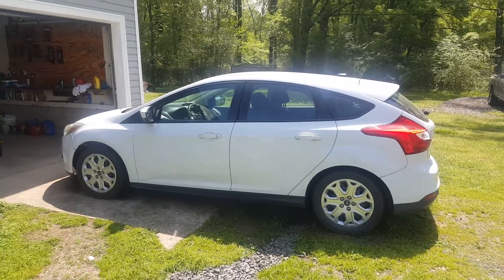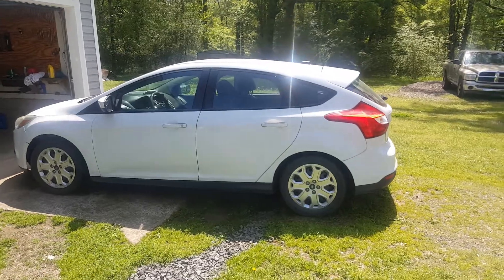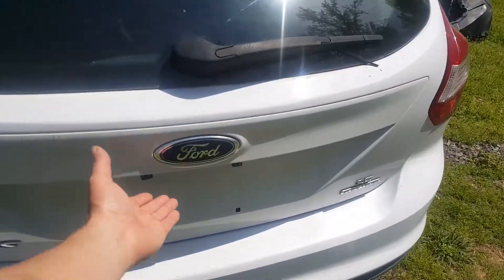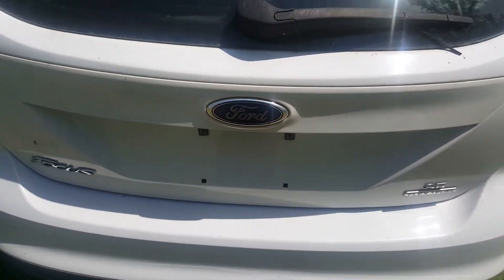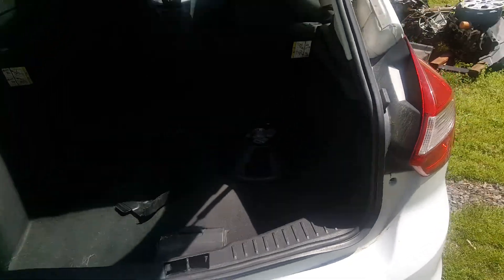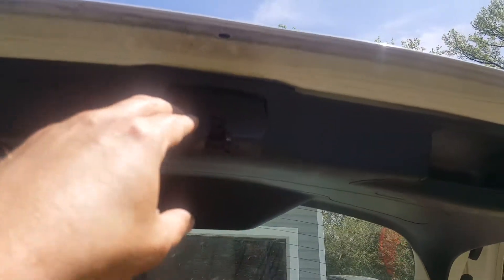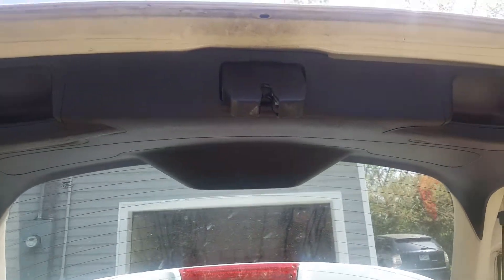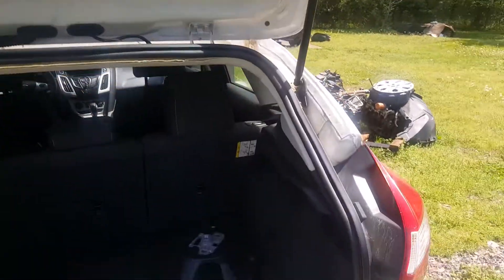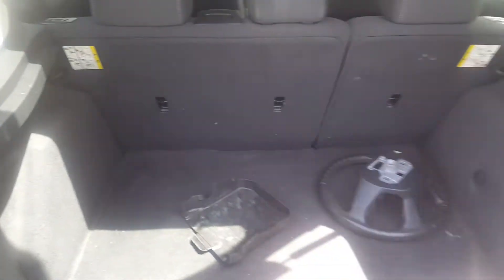I'm working on my 2012 Ford Focus today. We're going to be replacing this rear hatch latch. The latch on here is broken — it doesn't latch at all and will just flop around. When you're going down the road, the beeper is constantly going off telling you that it's open. And the worst part is that the lights in the back don't go off, so I have to disconnect the battery just to keep it from running dead.